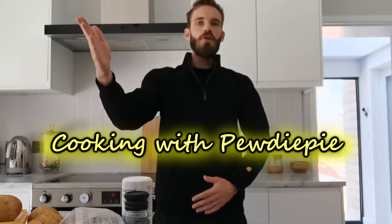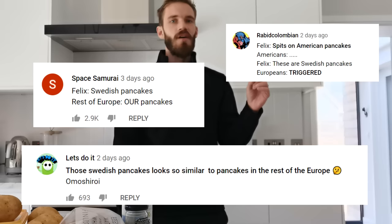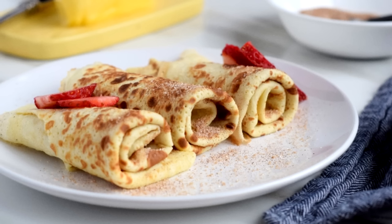Hello everyone and welcome to cooking with. Last episode we did Swedish pancakes, although thanks to a hundred thousand comments, apparently they're not Swedish pancakes. So today we're making something actually Swedish.